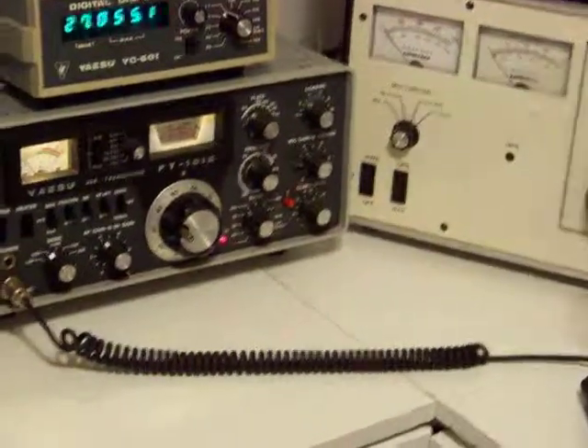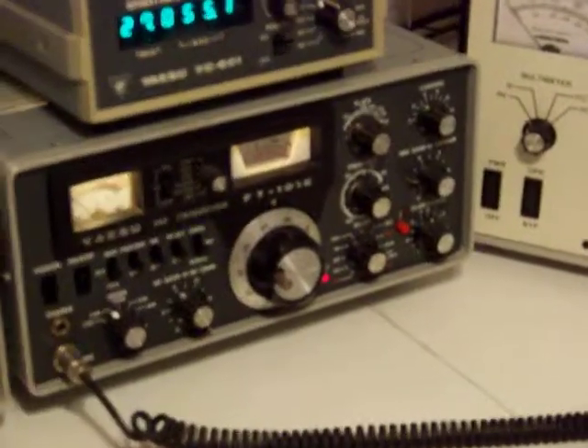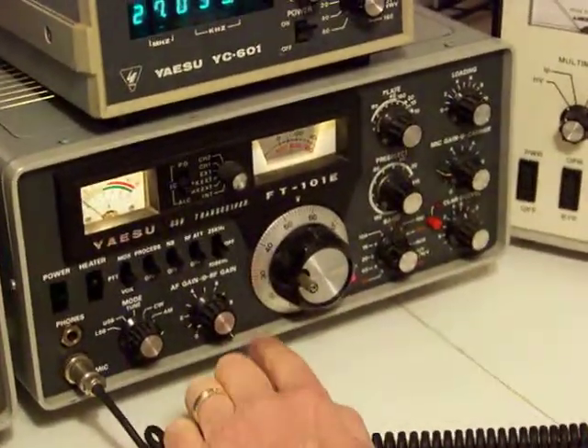This is the Yezu 101. It puts out about 80 to 90 watts on AM. That's swing.